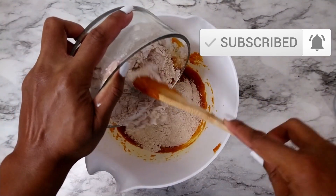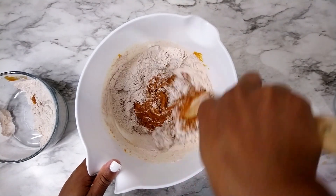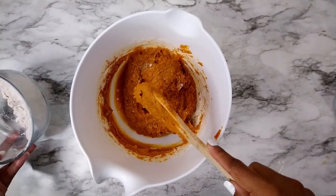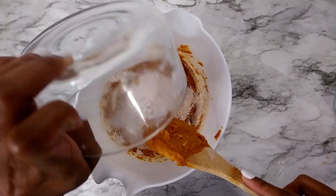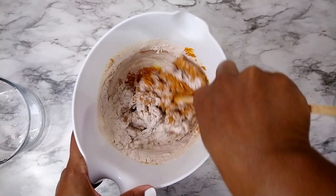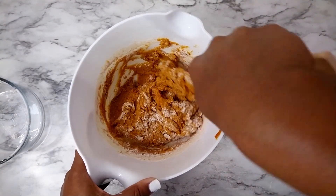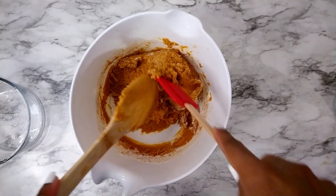When I add the dry ingredients I usually add about half at a time, just so I'm not throwing flour everywhere. Then adding the rest. I try to mix it as little as possible, just enough until all the ingredients are incorporated. The more you mix, the more dense the bread will be, and we want soft — not dense and chewy.